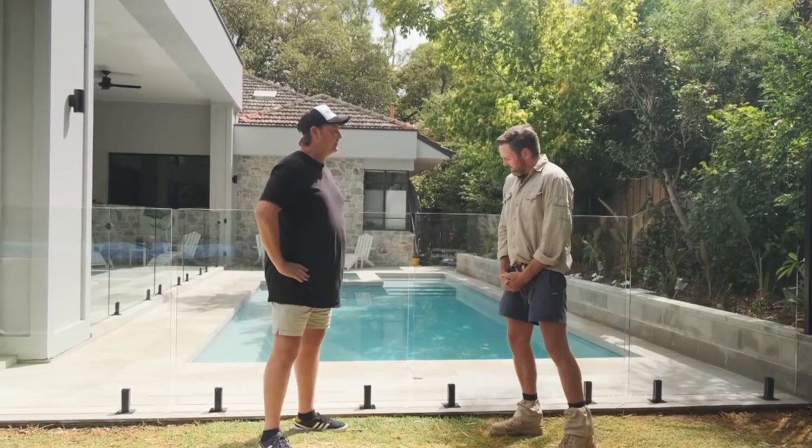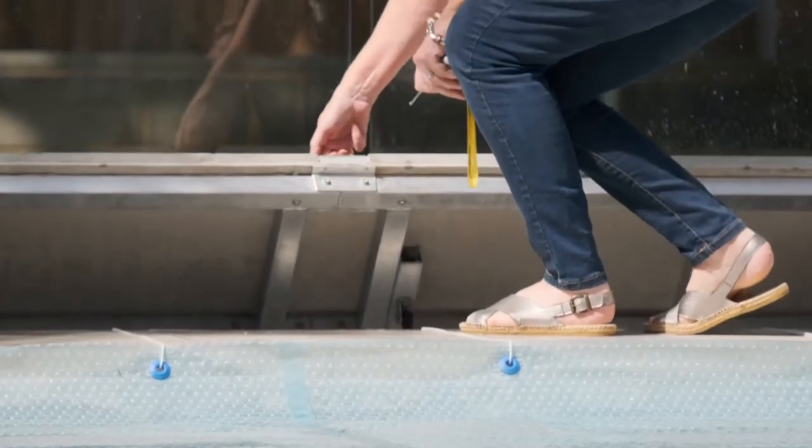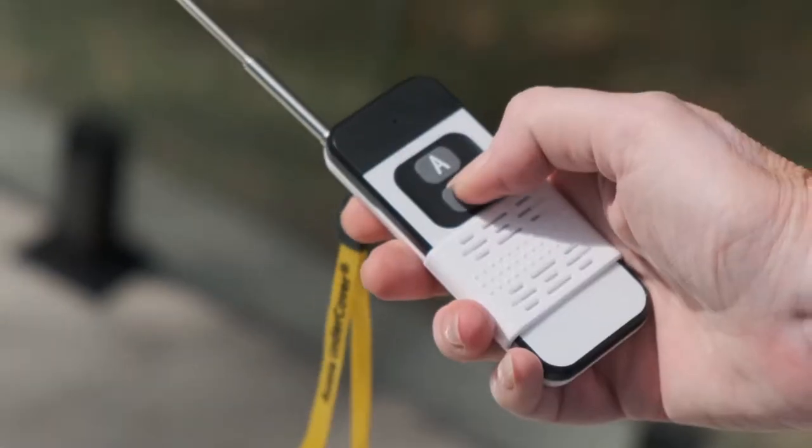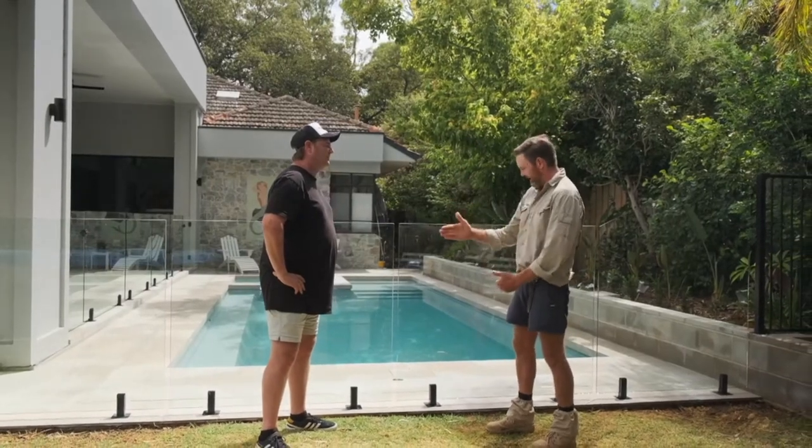Tell us a little bit more about how it functions. So basically, they're done so that you can put your finger underneath that little handle down there. It lifts up and then underneath is a roller, which is very similar to your standard pool roller. And the only difference is this one's got a motor on the end of it. And that motor allows you with a remote to be able to pretty much lift that lid, push a button and it rolls the blanket back in one go.